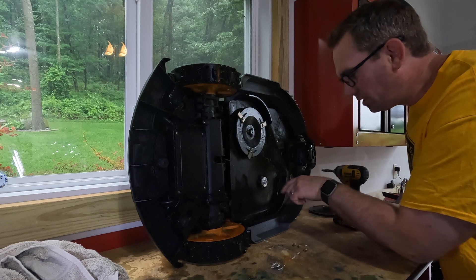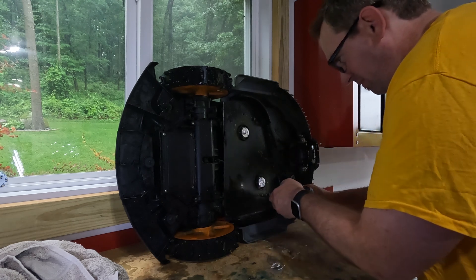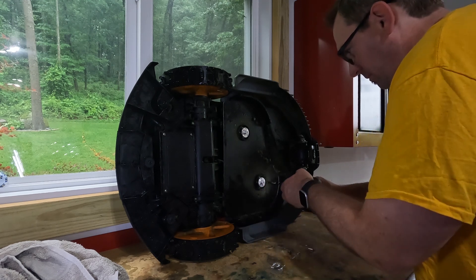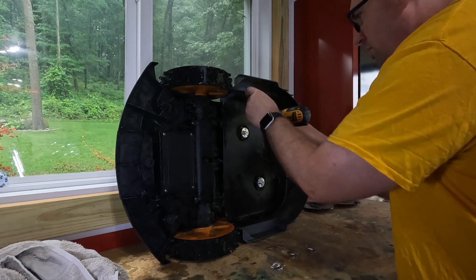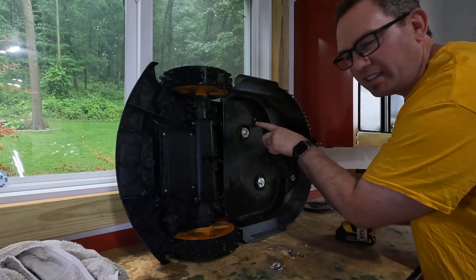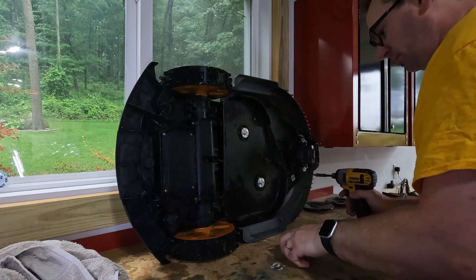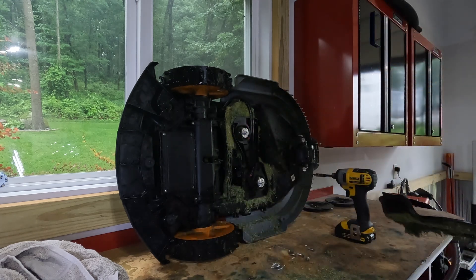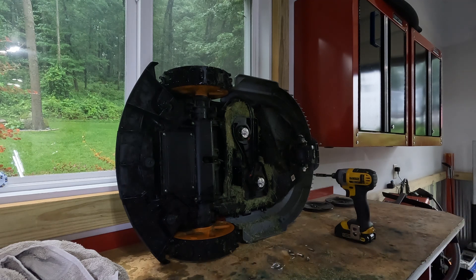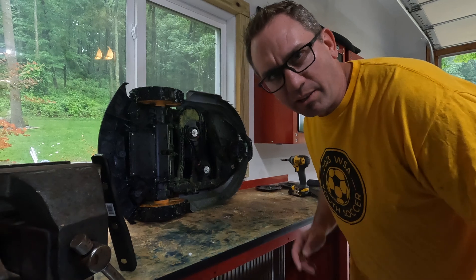There are some screws under here — we're on the right track. Oh look, there was a slug living under there. There's a mouse under there too! All right, I have to turn the camera off — I don't want to scream like a girl. We've eliminated the mouse, let's get back to cleaning up.